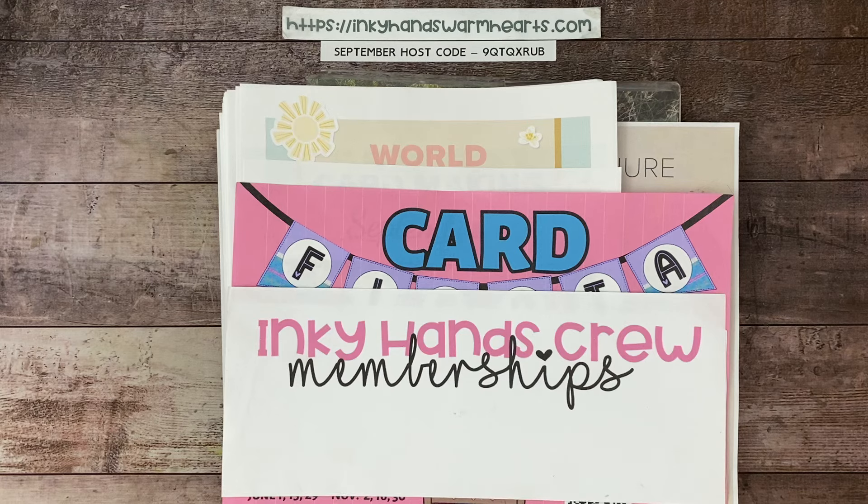I do have to print the graphic for the stamp camp — I forgot to print that — so you're going to hear my printer probably, but I will be doing my announcements while it prints.